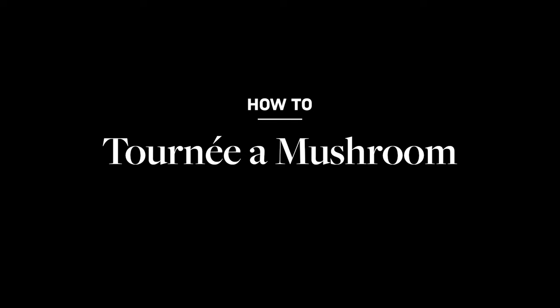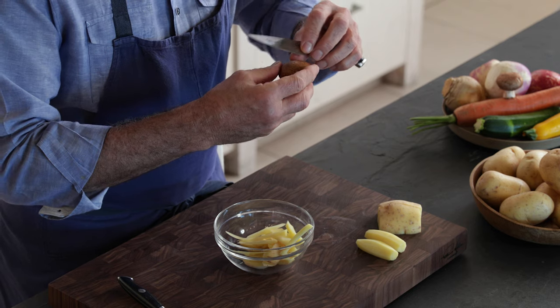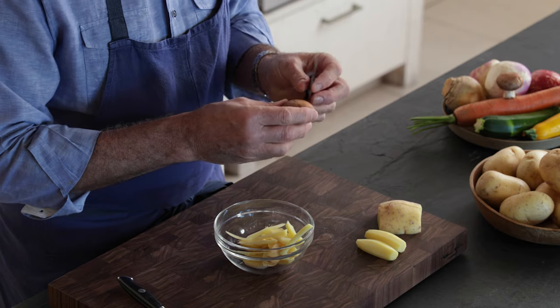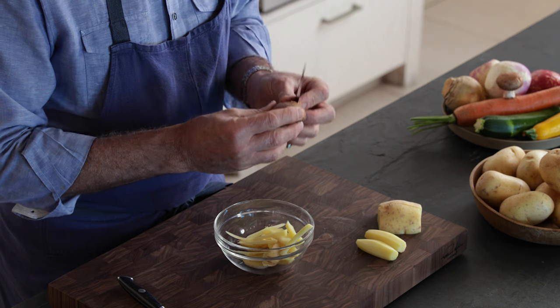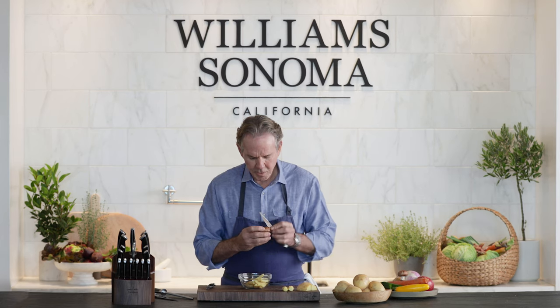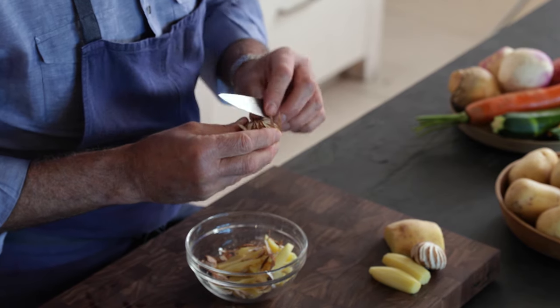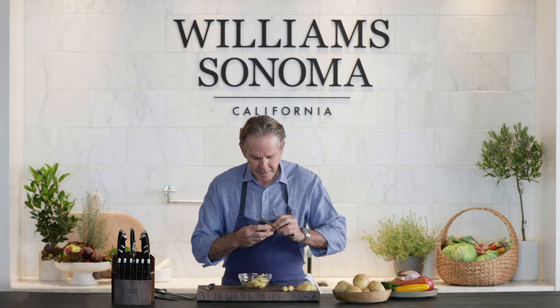There's a special technique for turning a mushroom — not making it a specific shape, but giving it a design for aesthetics. I learned it from a left-handed chef, so I'm going to perform this left-handedly. The technique is rolling the knife edge over the mushroom, beginning at the top and slicing down, just keep going around the mushroom.